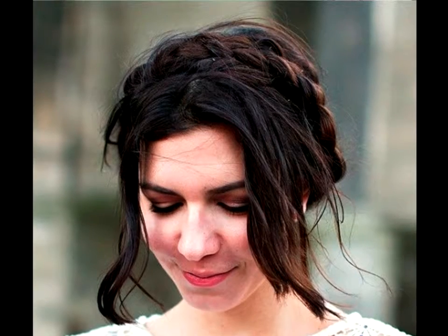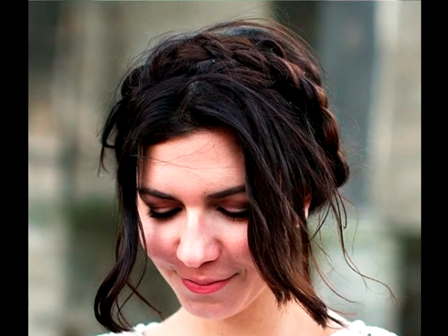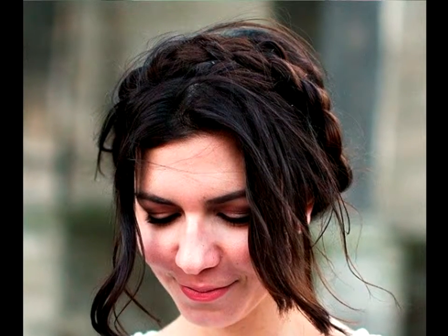Boho Milkmaid Braid: Your milkmaid braid can look even more adorable when you go for extremely messy texture. Leave as many loose strands out as you please, both around your face and all over the head. Put in a few bobby pins so your braid doesn't come apart and enjoy the impact.